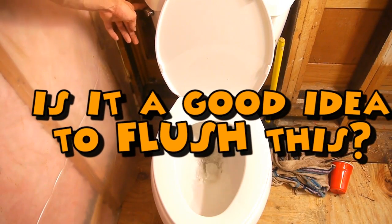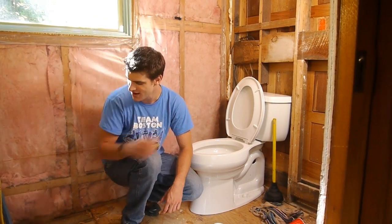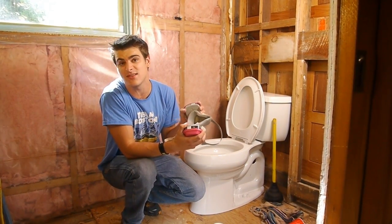Isn't it a good idea to flush this? Let's find out. Here at the Jory Caron Bathroom Studios, safety is our number one concern, and that's why we have these masks — because nobody wants to get stuck in a stinky situation.